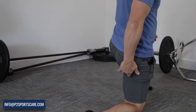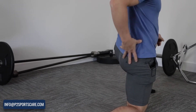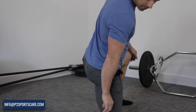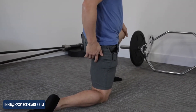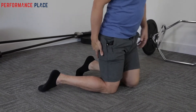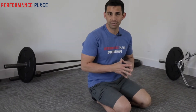A big misconception is that high hamstring tendinopathy will create pain in other areas — and that's incorrect. It won't be in the back, it won't be in that side joint, you won't feel it up into the hamstrings, and it certainly won't go past the knee. If it is, then you're looking at something that's probably referred pain from the back, the sciatic nerve, something of that nature — which we do have videos on. If we're talking about high hamstring tendinopathy today, we're not going to cover that.